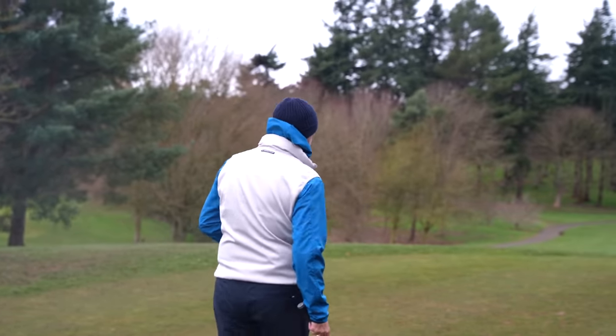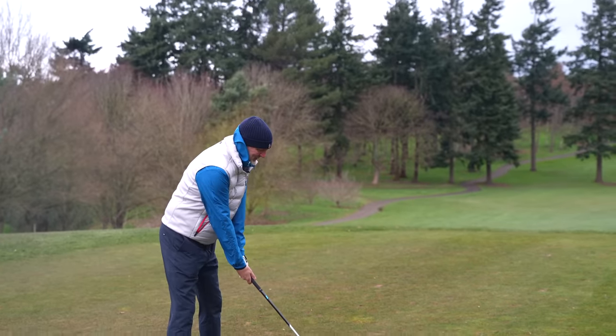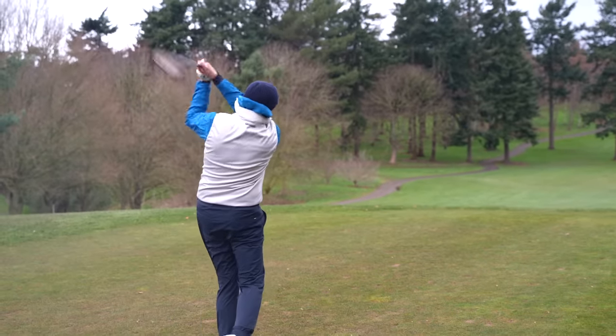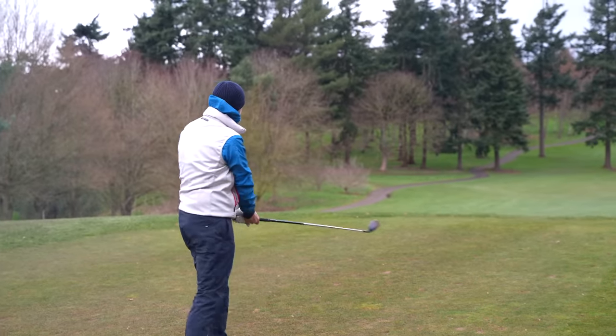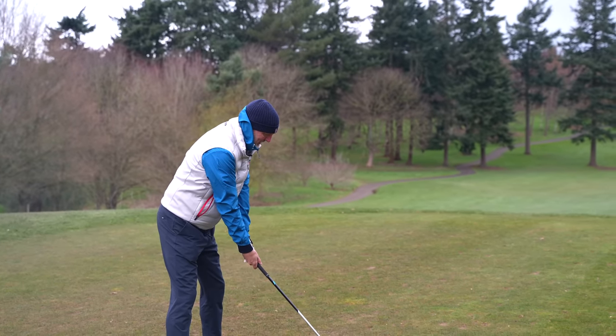So, super tight par 4. What kind of club do you want to hit from this tee position? Do you want a 3-wood? Do you want your driver? Do you want a 5-wood? Or perhaps you want to consider one of these things.